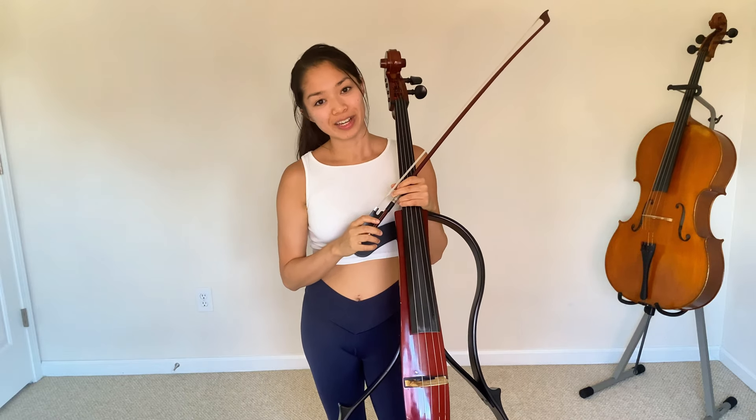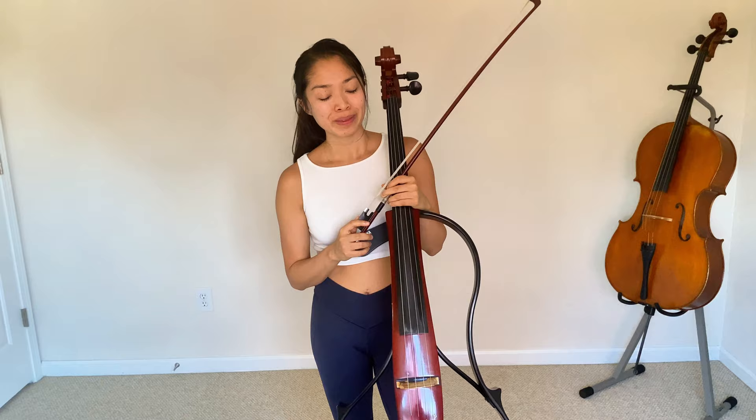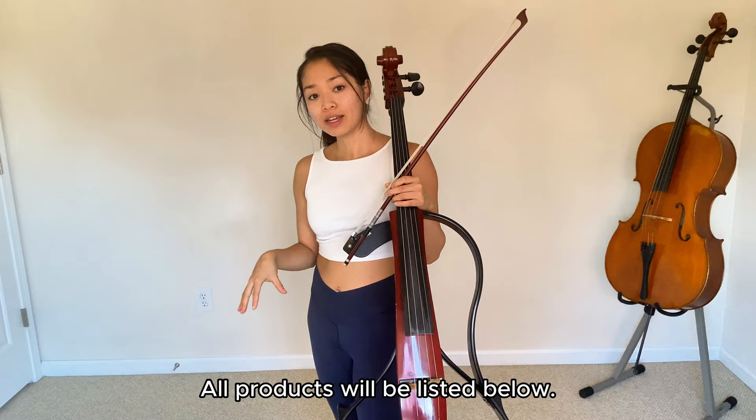Hey guys, welcome back to my channel. Today I want to do a quick demonstration of my effect pedals with my electric cello so that you can hear what they sound like on cello as opposed to guitar. I won't be going too in-depth with any one pedal because this is mostly designed for you to hear how these effect pedals for guitar sound like with electric cello.